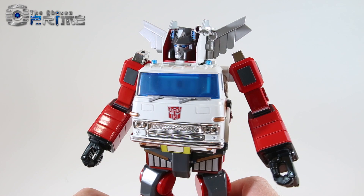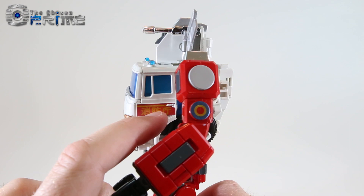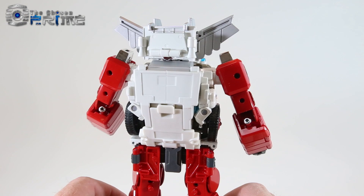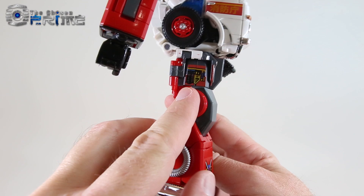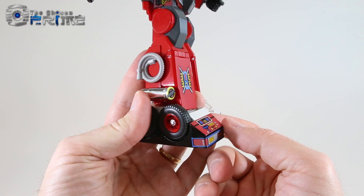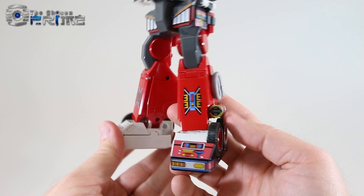Taking a closer look at Artfire's robot mode, you can see where all the toy aesthetics have come through — all the bits of chrome, tampographing on the arms and throughout. Overall bits of paint throughout. Again, a very nice reuse of the Masterpiece Inferno mold. You can see on his hips the little sticker detail that used to be there is now tampographed, as well as on his thighs and on the lower leg. Very nice bits of detail.